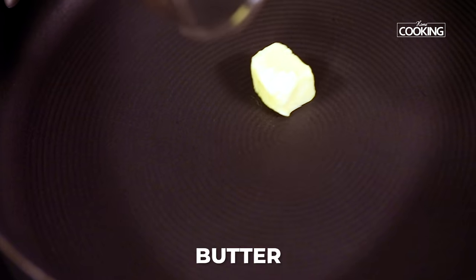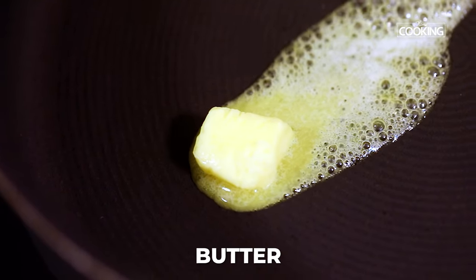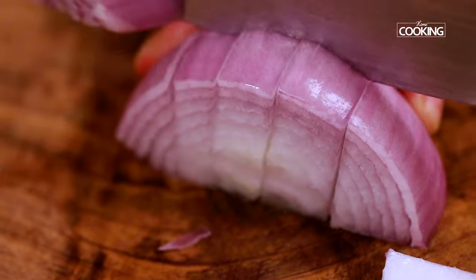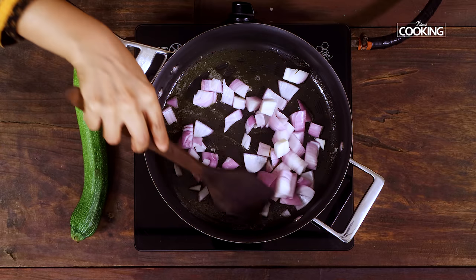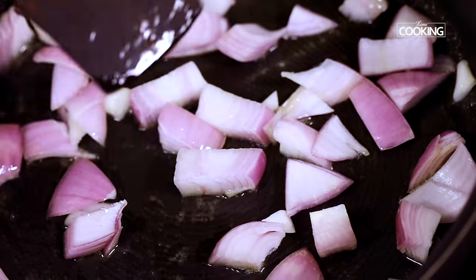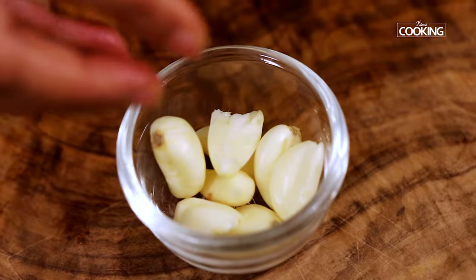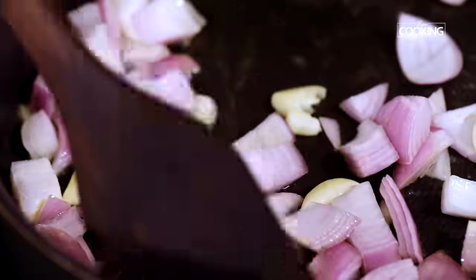To a pan add 1 small cube of butter. Butter is going to give you a nice rich flavour to the soup. Add about 1.5 tsp of olive oil. Next add 1 large onion chopped, and 8 cloves of garlic that have been gently smashed to get those flavours out.